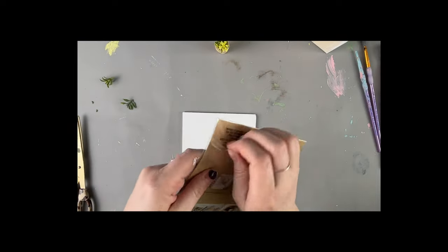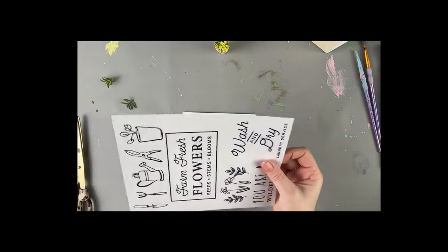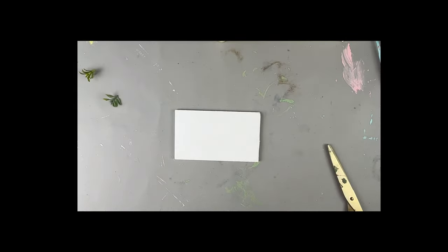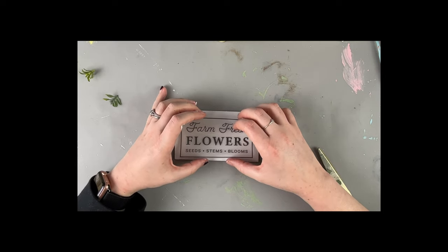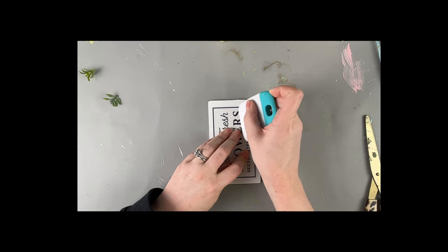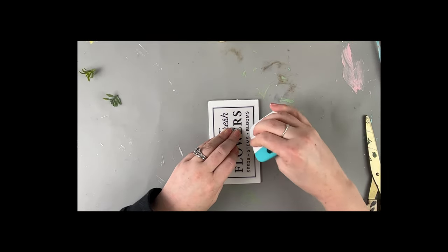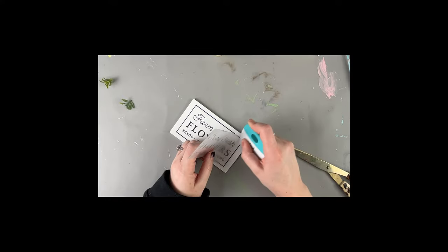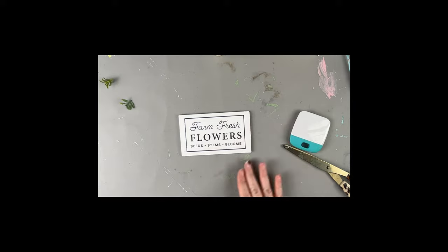A fresh flowers rub-on transfer from Dollar Tree is perfect for this project. I cut a small wood piece to size, painted it, and then laid down the rub-on transfer. It was a little more difficult to work with than I expected — some bits of each letter came off, possibly because I'd had this transfer for such a long time. But it still came out cute and everything was mostly intact, and it kind of gave it a more vintage look.